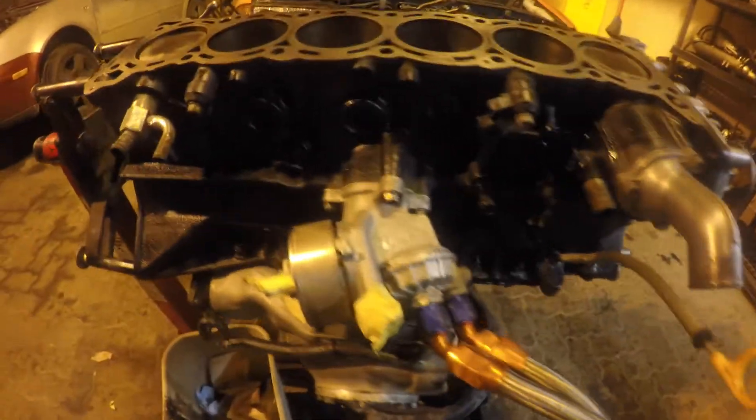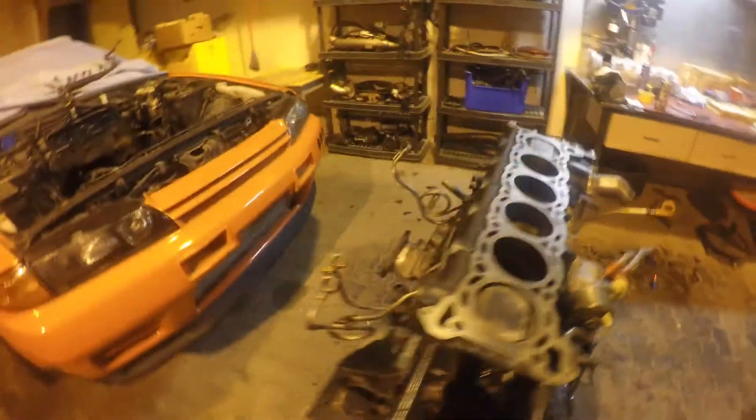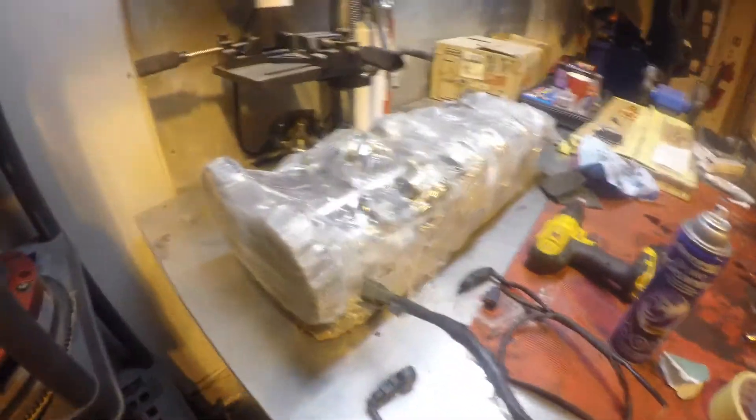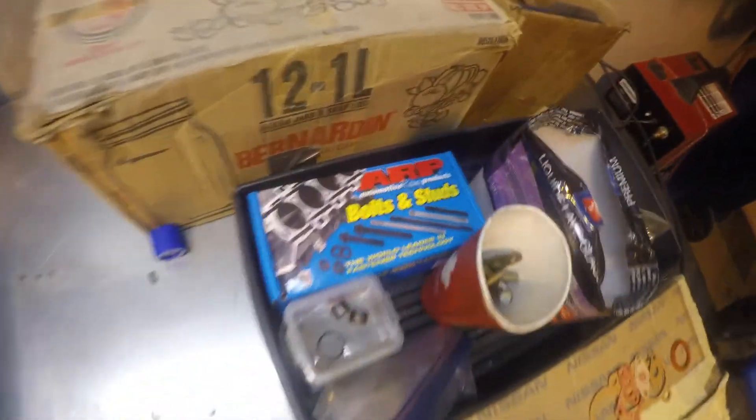I just bolted on the housing for the thermostat, and before that we put the oil filter housing back on and the lines for the turbos. On the next video we're going to be putting the head back on — the one we got back from the shop — with some ARP head studs.